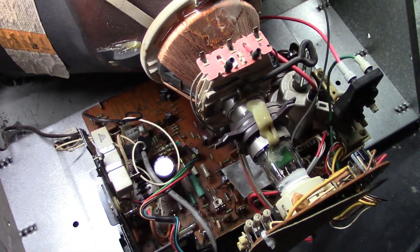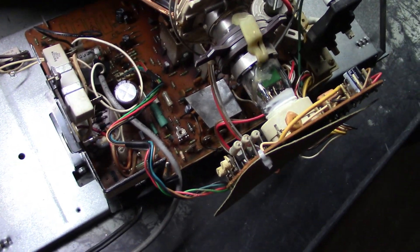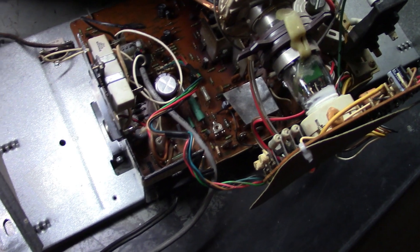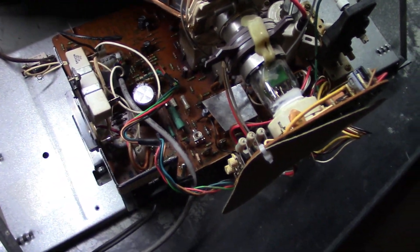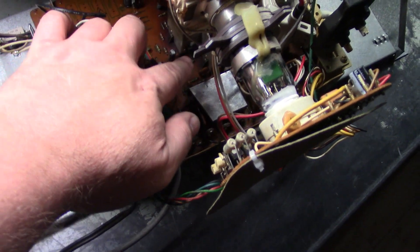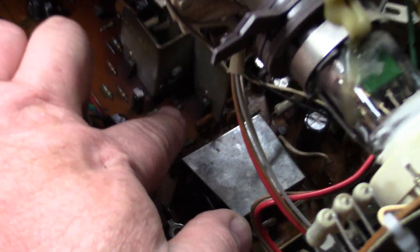You know, the thin white line across the middle of the screen — we're all aware of what vertical collapse is. So the first thing to do is test all the components in the vertical circuit that are known to cause vertical collapse. On a Geo 7, you've got X401, which is this transistor right here. The other sister transistor back right here is X402.